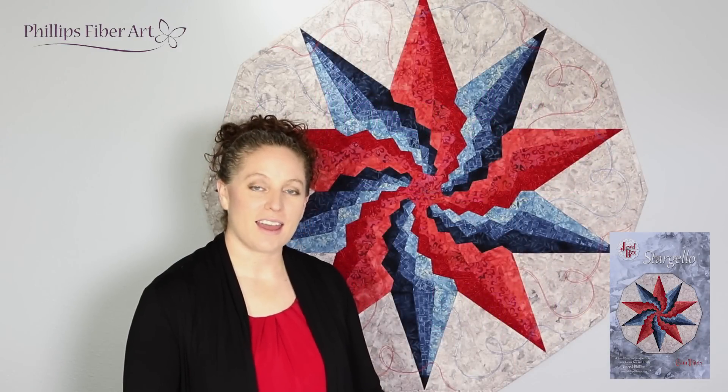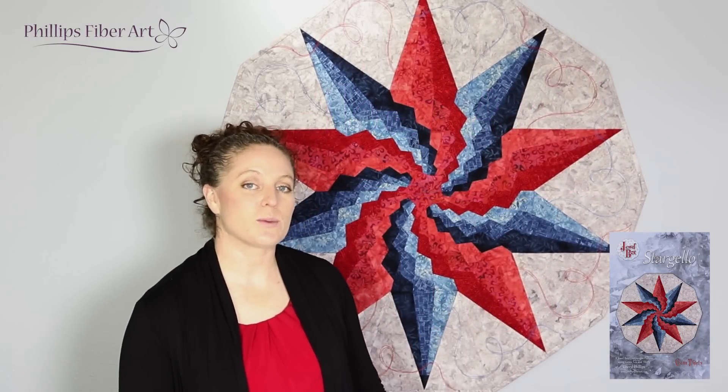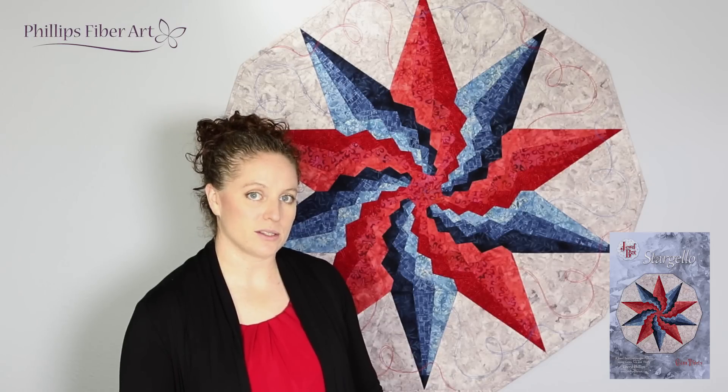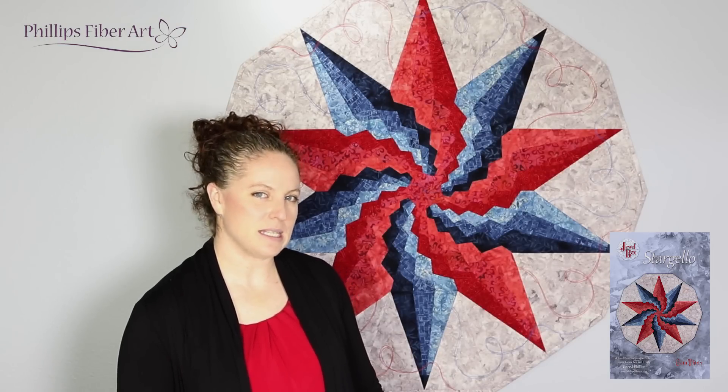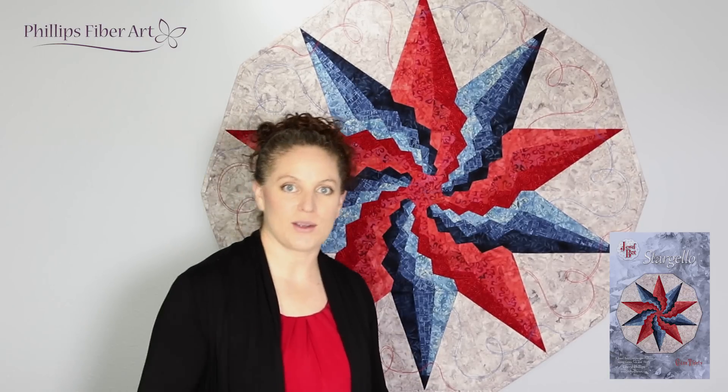Hi, Brooke here with Phillips Fiber Art. I have something fun to show you. This is the Starzello. The Starzello is one of our most popular jewel box patterns, but I think it might intimidate some people, because it doesn't look as easy as it actually is. So let me show you how easy it is.